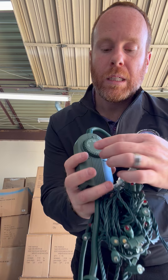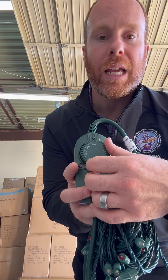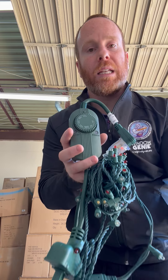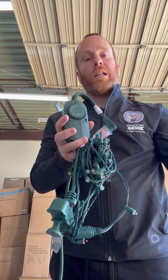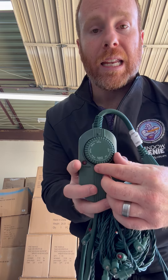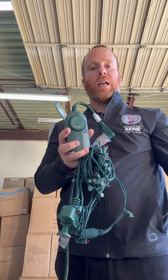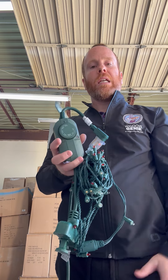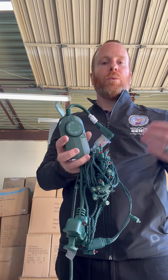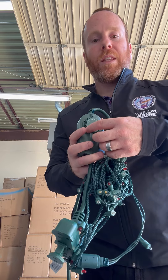The rest of the settings are hours: two hours, four hours, six hours, and eight hours. What those mean is that the photocell will turn the lights on at dusk and then turn them off that many hours later. Typically dusk during the winter time is around 5 to 5:30, so in that case the lights will come on at 5:30 and then go off eight hours later.